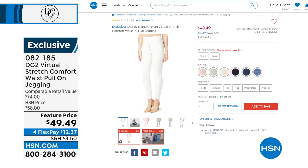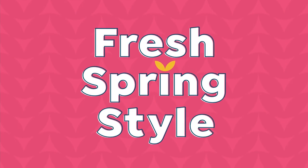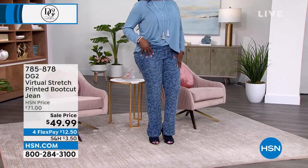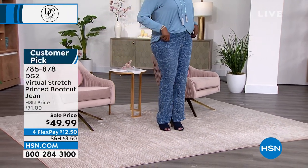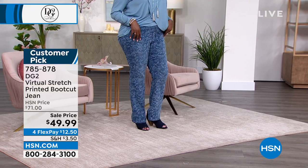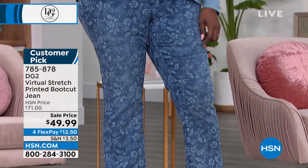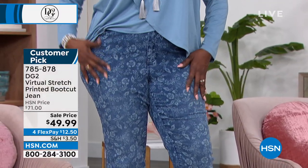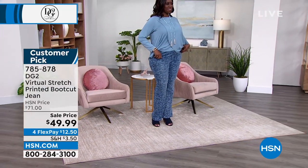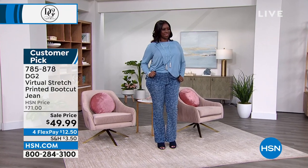It's at a feature price of under $50. And then Dana said, hold up, I've got something else for you. What about a boot cut that you can wear with your heels, pumps, mules, loafers, or a little peek-a-boo toe with a heel? This is virtual stretch as well — cotton-rich, super soft, very comfortable denim — but with a really cute print. And I almost wore those pants; I was so torn. This is a customer pick.